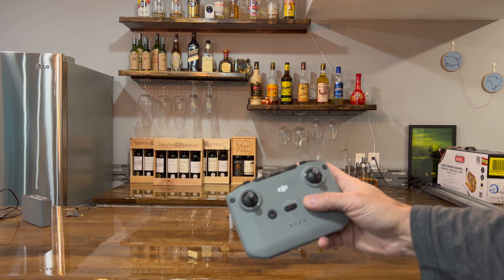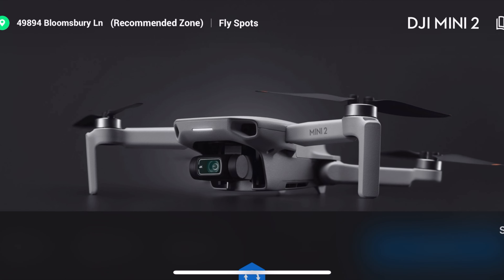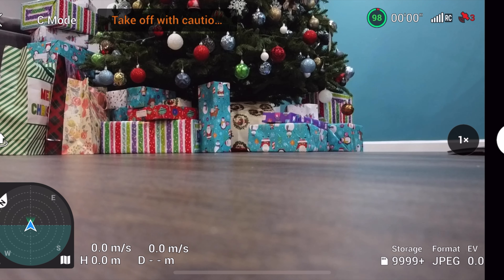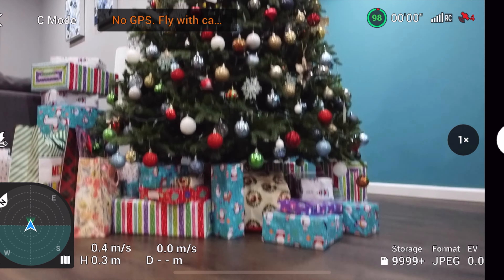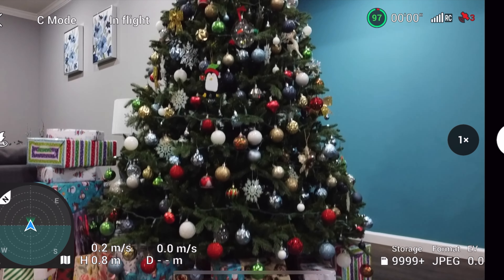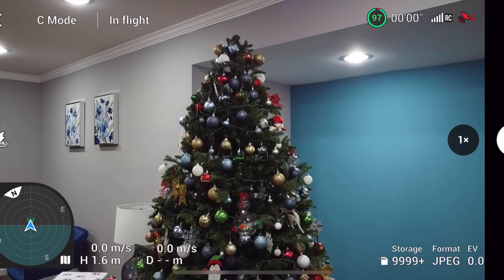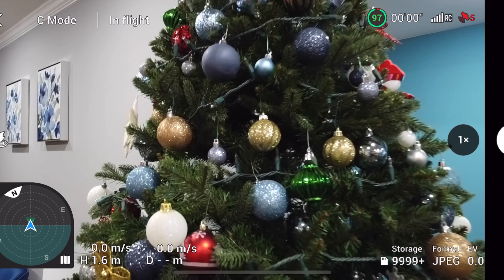The following clip is me recording my iPhone screen and flying still in the basement, looking at the Christmas tree. You can still activate warranty or DJI Care Refresh with these RB units. So here I'm recording my iPhone screen — this is not coming from the drone itself but from my iPhone. Going up, looking at the Christmas tree, very close to the Christmas tree.